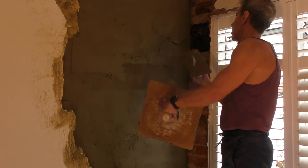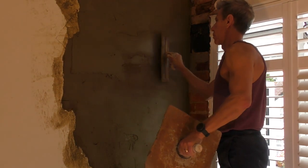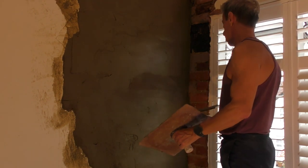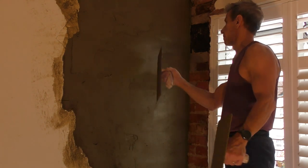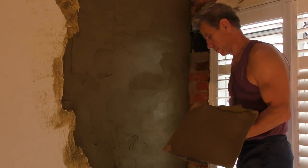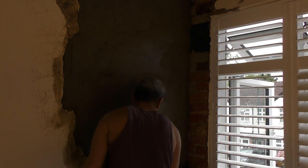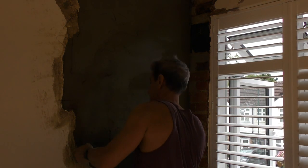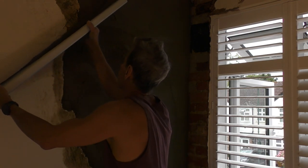A few shots coming up when we get to doing the corner - managed to get some close-ups of that so you can see in a little bit more detail how I'm putting the thing on.